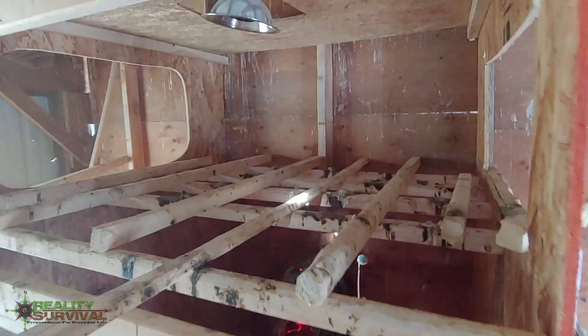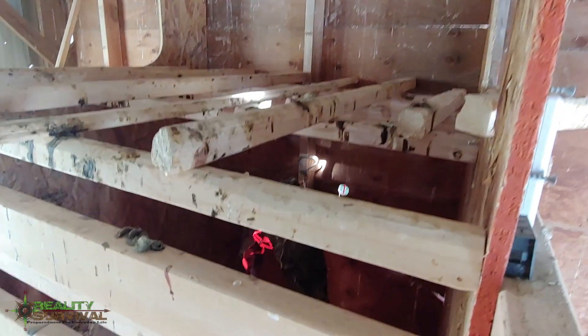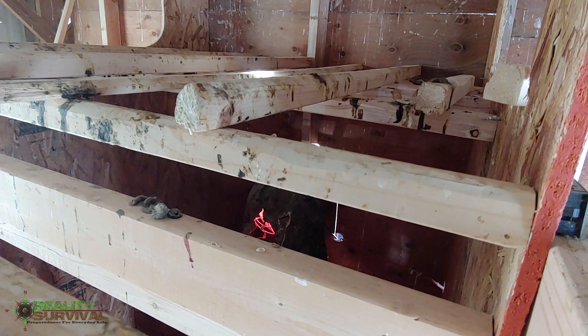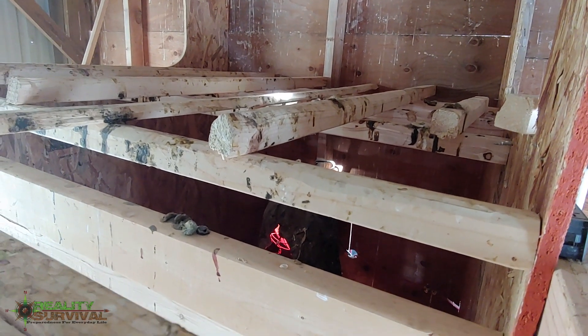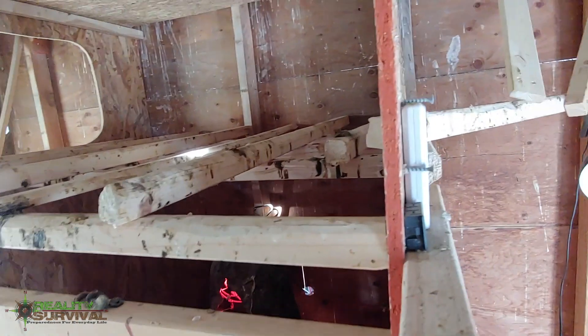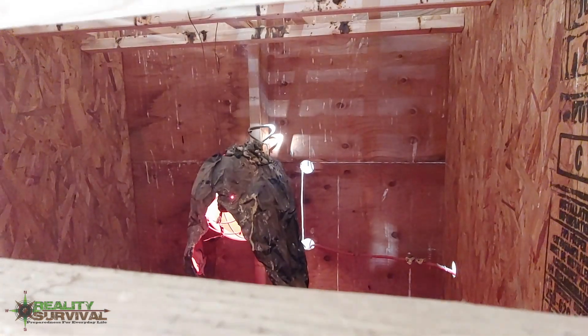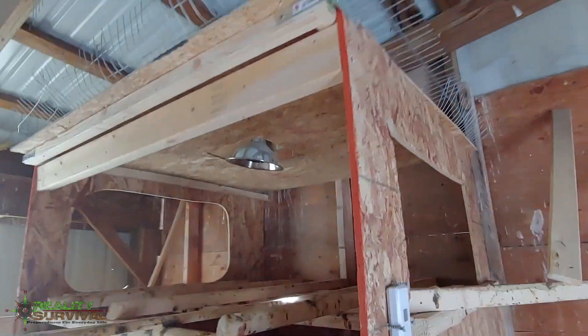I think I showed you guys this before — it's basically just a big panel and I've got a light underneath there. Anytime it gets down below 15 degrees I'll turn that light on. I have a piece of cinefoil over the top of it to keep it from getting crapped on.